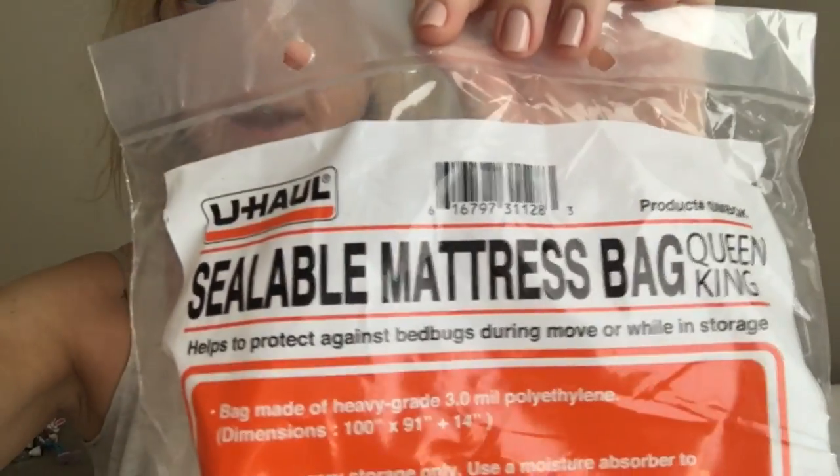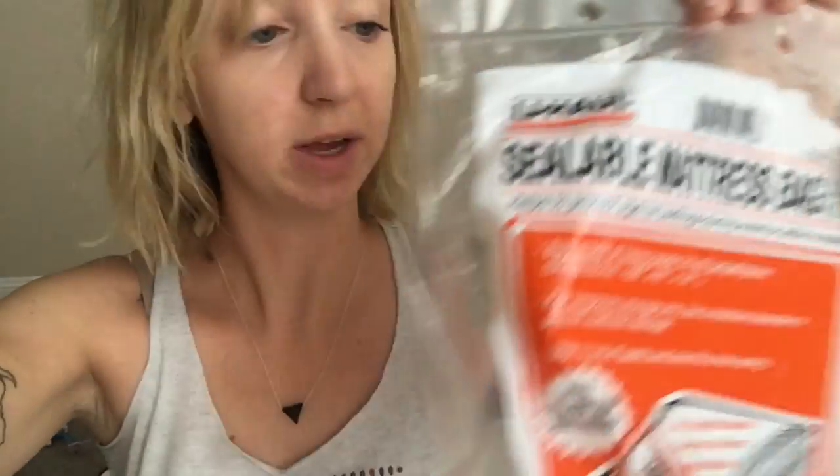At U-Haul, I just got a sealable mattress bag for King and Queen. It wasn't that expensive — it was like under $20 — so let's put this baby on.